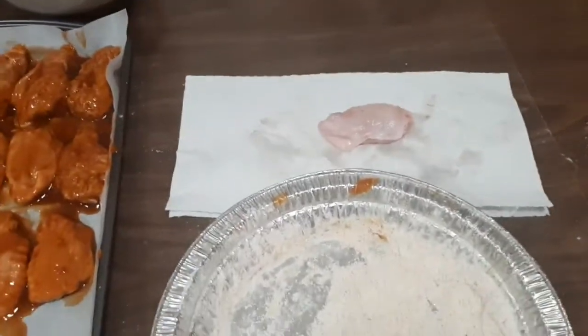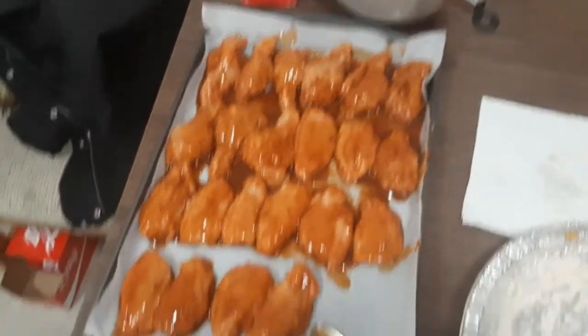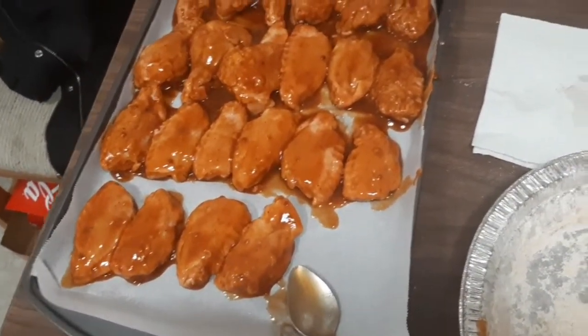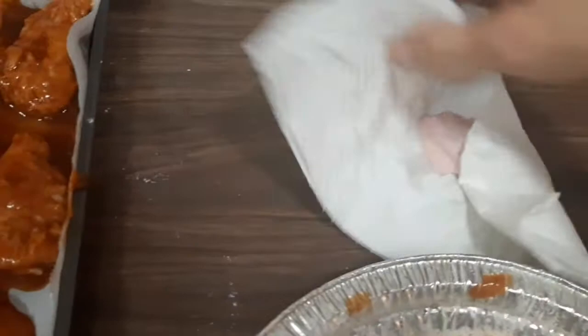I saved one wing to make because I didn't want to set up the tripod and everything. You can see all those are done — they're just on a baking sheet with parchment paper. I set the oven to 425 and just dry off the wing with paper towels.